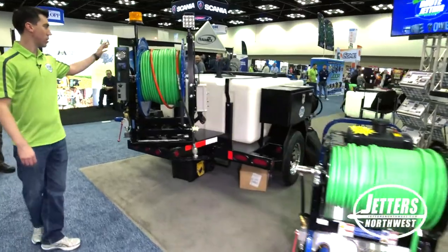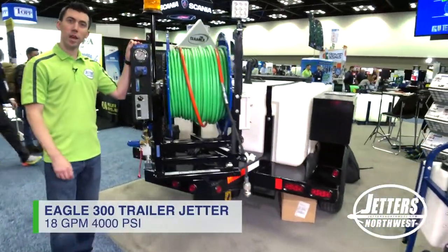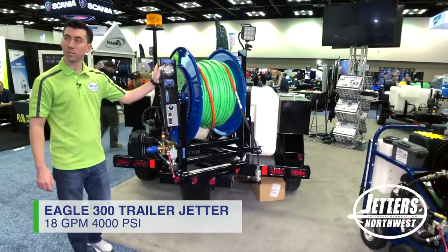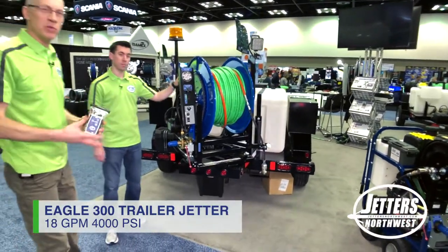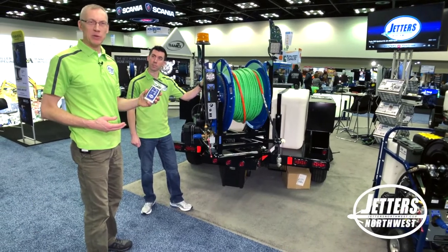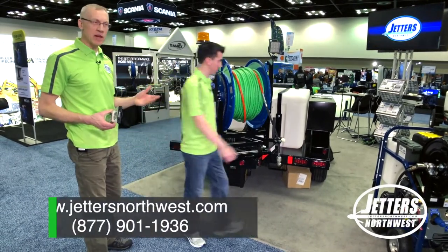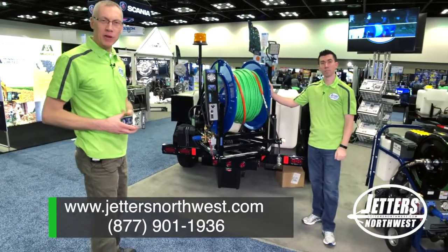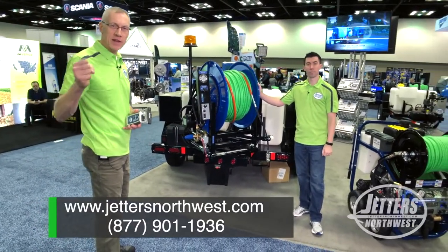And finally, our big daddy — our full-size 4018 Eagle 300 trailer jetter. Any of our hydro jetters in the brute line or the Eagle line are all available with full wireless remote control. Just wanted to give you a quick rundown of our whole line of equipment since we have it all in one place. Thanks so much for watching — get out there and get jetting.